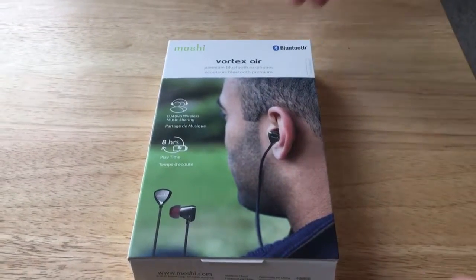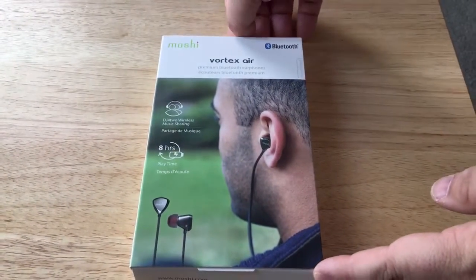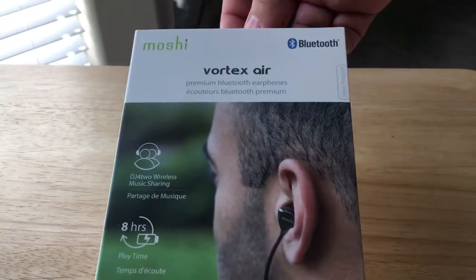Hello everyone, this is Chris Roche on 24K on Twitter. Today I'm unboxing the Moshi Bluetooth Vortex Air headphones.